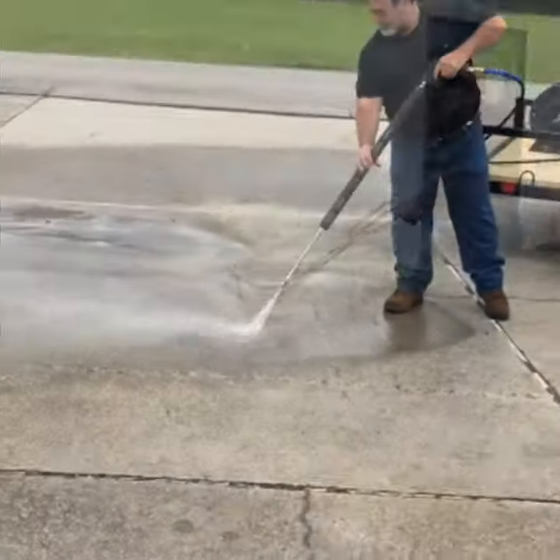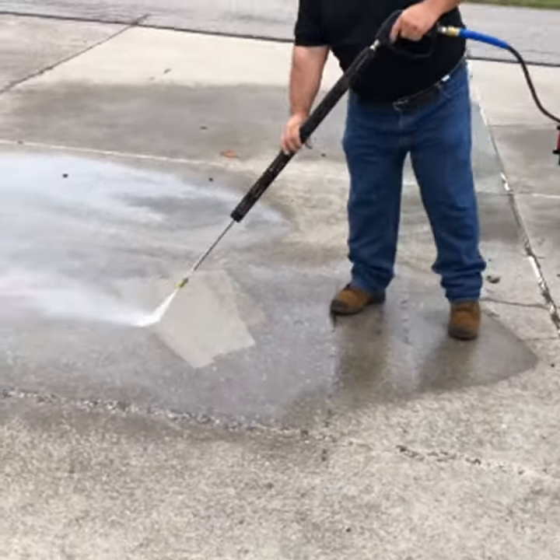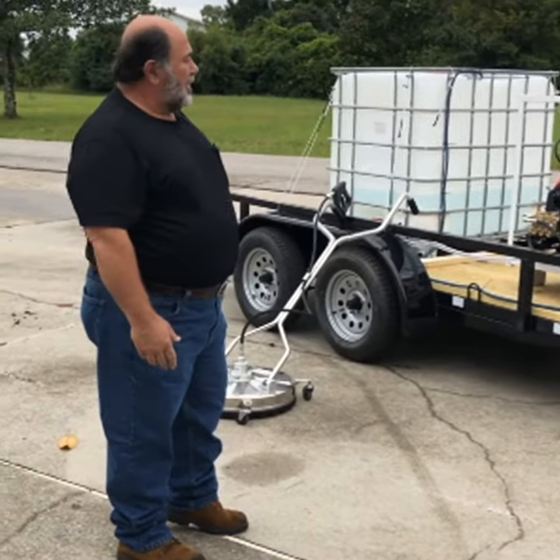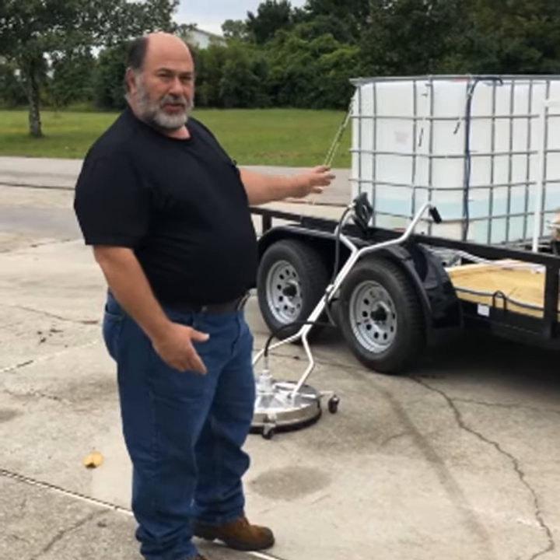It'll clean just about anything you want to. This also has a chemical pickup, high pressure soap. We mount the whole unit on here, we build them to specifications. The trailer comes with a state of origin where you can get a tag for your trailer.